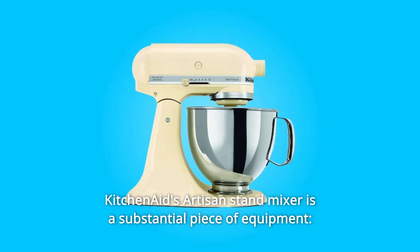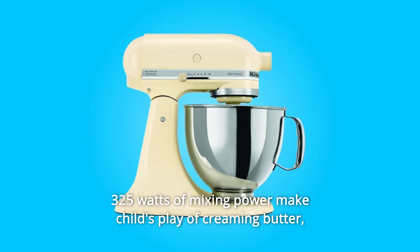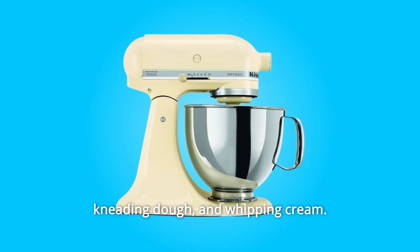KitchenAid's Artisan Stand Mixer is a substantial piece of equipment. 325 watts of mixing power make child's play of creaming butter, kneading dough, and whipping cream.